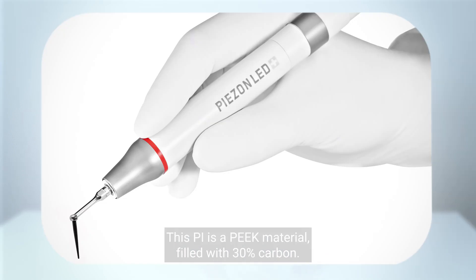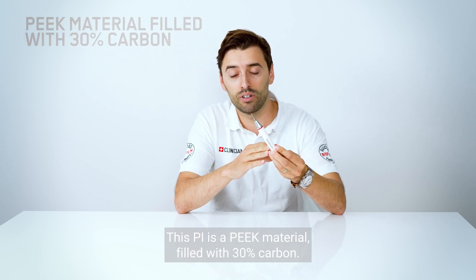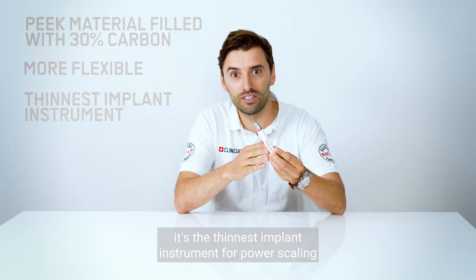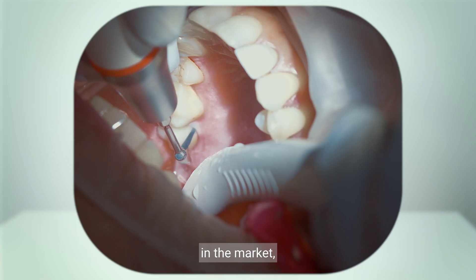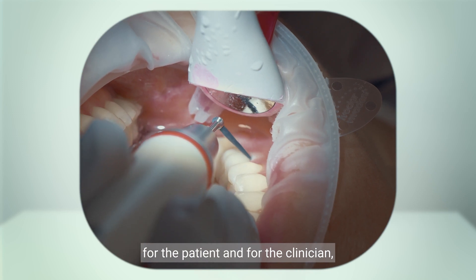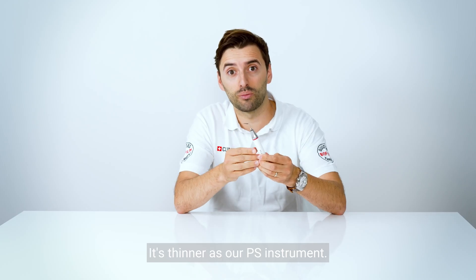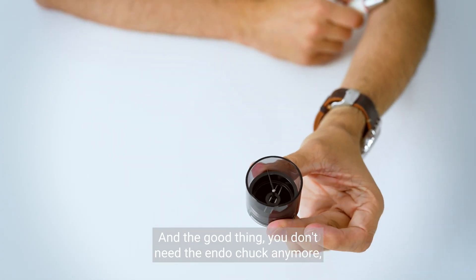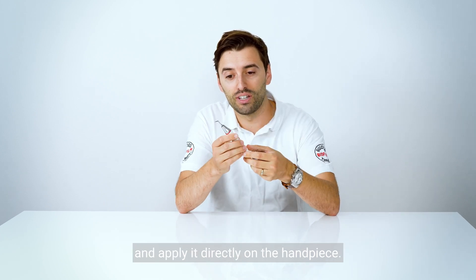This PI is a PIC material filled with 30% carbon, which makes it 50% more flexible. It is the thinnest implant instrument for power scaling in the market, making the treatment even more comfortable for the patient and for the clinician, as well as more efficient. It's thinner than our PS instrument, and the good thing is you don't need the endoshock anymore because we can use the combi torque and apply it directly on the handpiece.